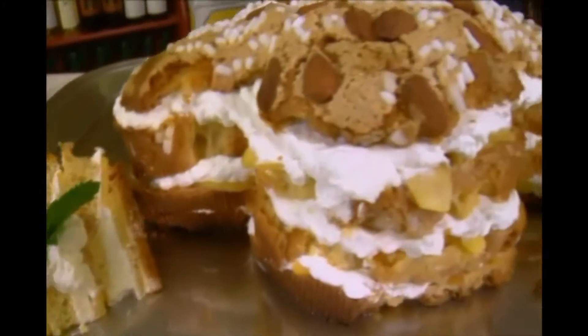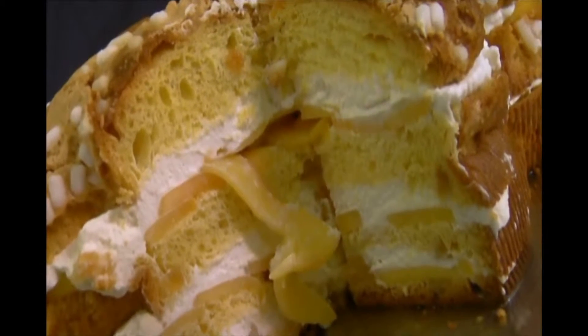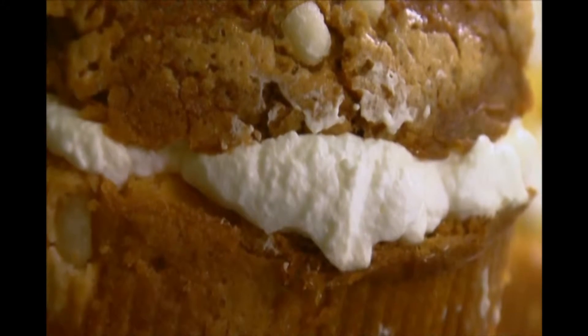This is an easy dessert to make using an Italian cake called a colomba. By using the cake as the base, you simply cut the cake into three slices going across, and then you spread each of the layers with a little bit of liqueur.